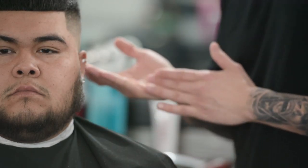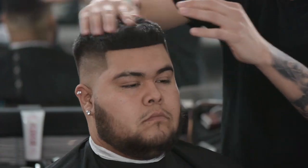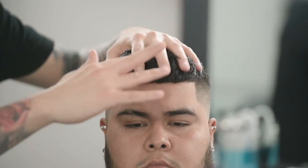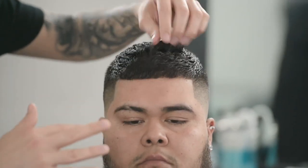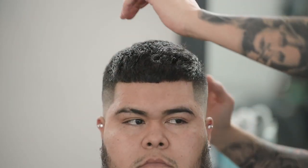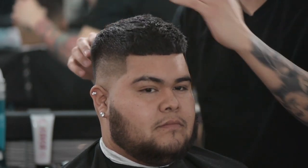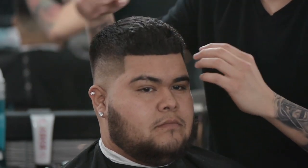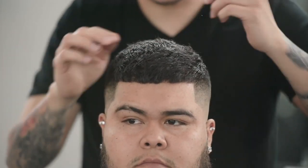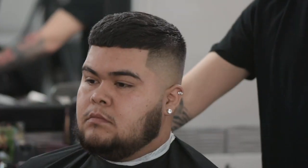We're going to finish off his haircut now, putting a little bit of product in the top of his hair using the Wall 1990 Firm Hold Gel. I use about a pea-size amount — not a lot. Just rub it in there and apply it throughout the hair on top to give it a texturized look, and there you have it.